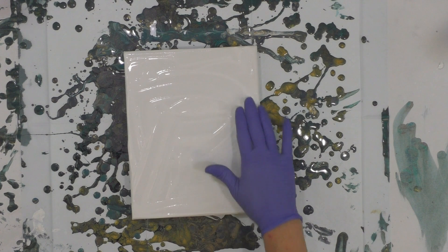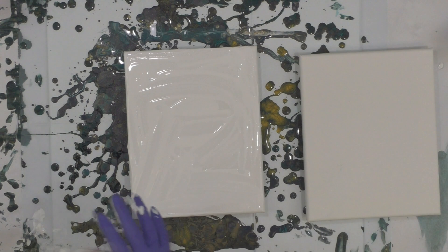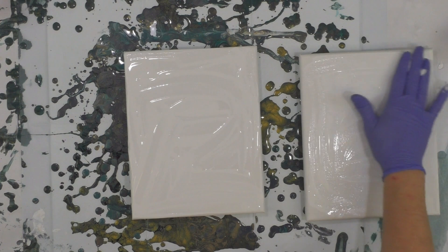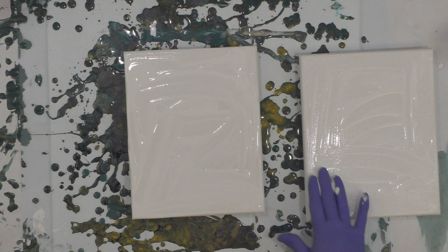I've got two 8x10 canvases and I'm putting just a regular white acrylic — Artist Loft flow — mixed with Floetrol one to one, just putting that down as a base on both canvases.